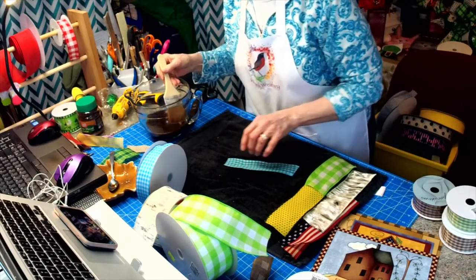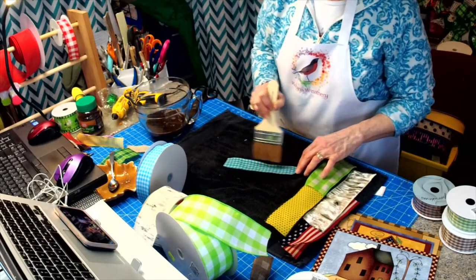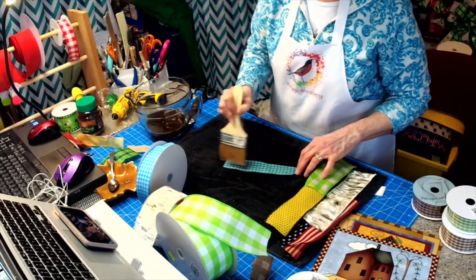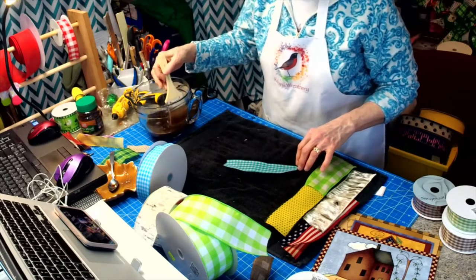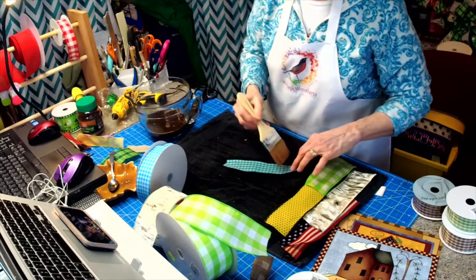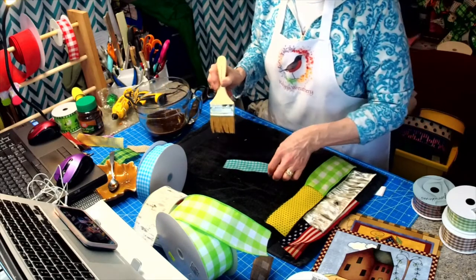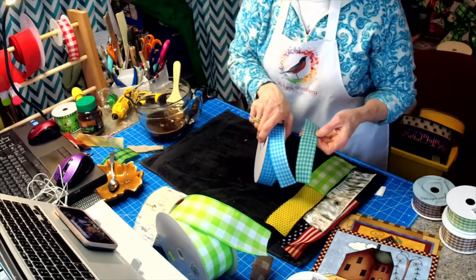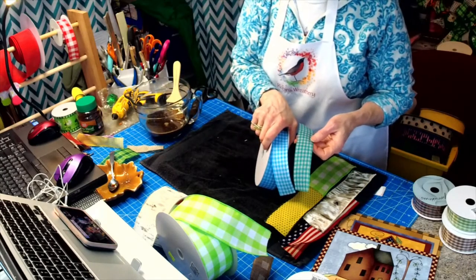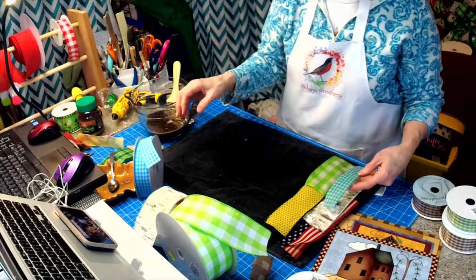This is just another way to make your wreath a little more unique. So we have before and we have after — and these are colors that aren't out there right now.